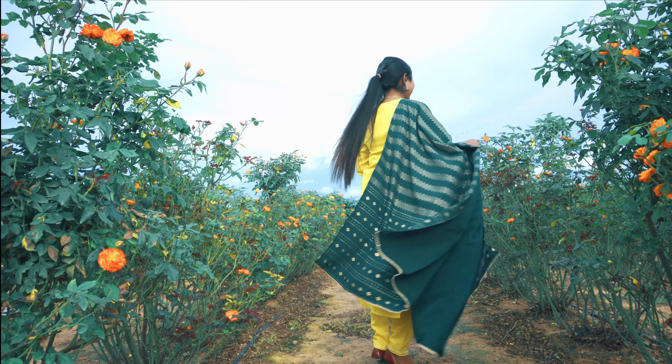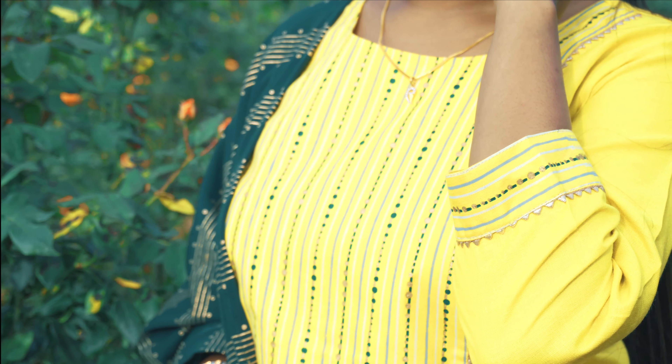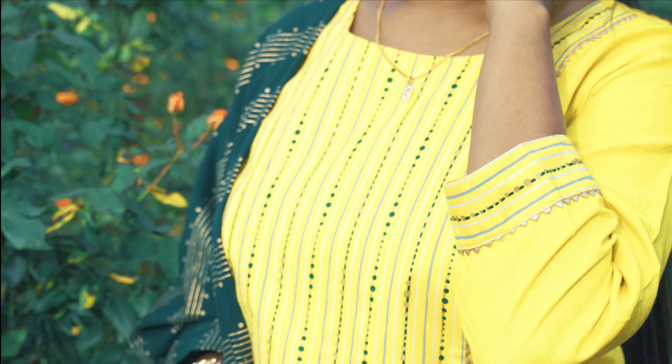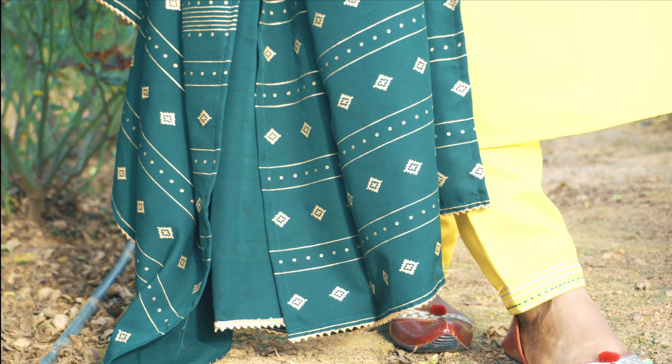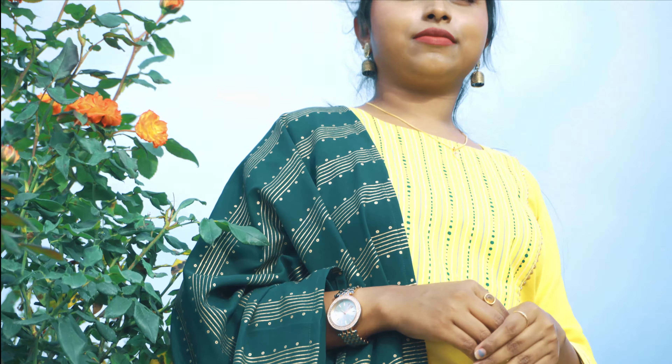Next, I have taken a mustard yellow yoke design foil printed kurta with trouser and dupatta. I really liked the color combination on this one. The sleeves are three-quarter length with detailing. You also get a round neck with detailing, and there are green and golden color prints on the skirt. The whole skirt is yellow, plain. It's a very good combination. You also have a straight pant with prints, and the fabric is silk blend. The dupatta length is 2.5 meters.